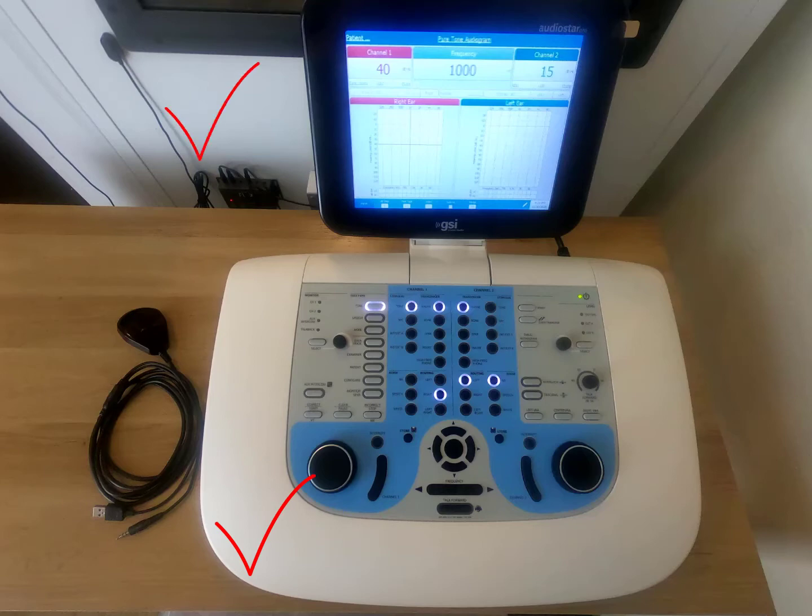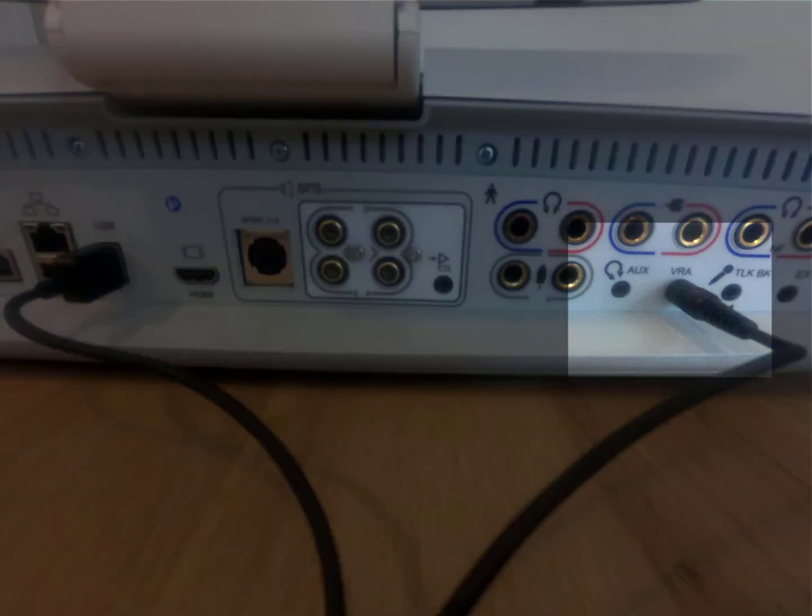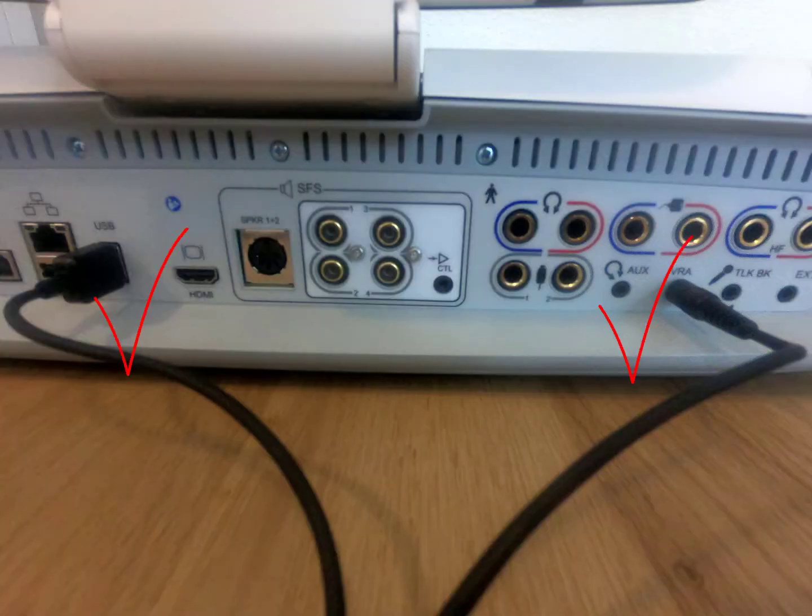Once we have all those, installation is fairly simple. We will turn the unit around to the back. On one end of the flex cable is a dual connector consisting of a USB cable and an eighth-inch jack input. The USB cable simply provides power and can be plugged into any USB port — the AudioStar has many ports so you can pick whichever you prefer. I like the one on the back since it's out of sight. The other input is for the actual VRA connection on the back of the AudioStar, which you can plug in as pictured here, and that's all we plug into the AudioStar itself.